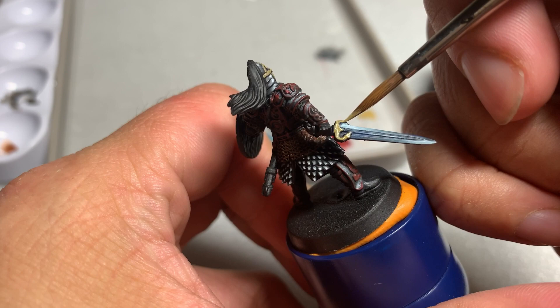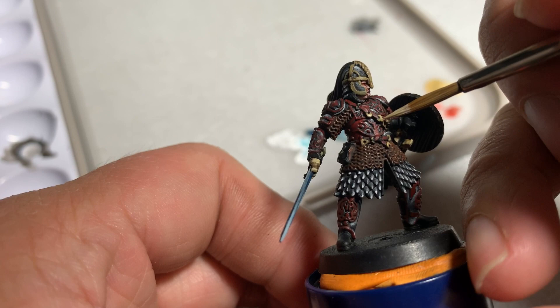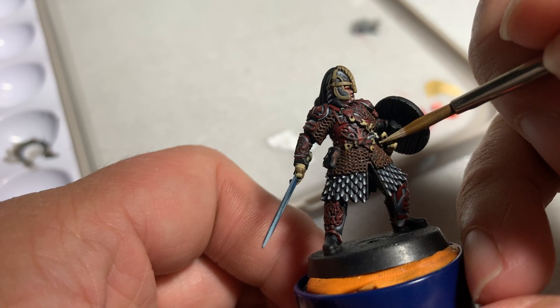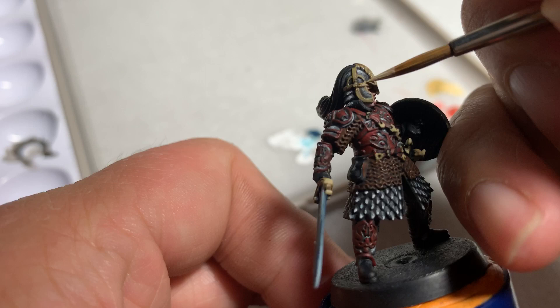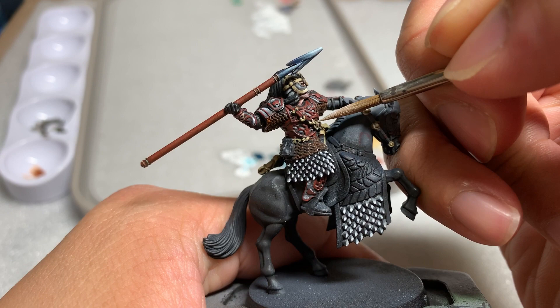Once the base coat is dried, give all the gold areas a wash of Agrax Earthshade. Once Agrax Earthshade has dried, begin highlighting. I mixed some white into my Zandri Dust — about 75% Zandri Dust and 25% white. For this first highlight, leave roughly half of the gold areas the previous Zandri Dust color. Make sure your paint is thin so that the blending is as seamless as possible. Here I used a white airbrush paint as it's a little thinner than regular white paint.